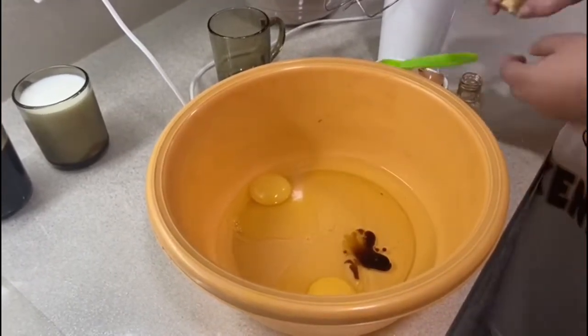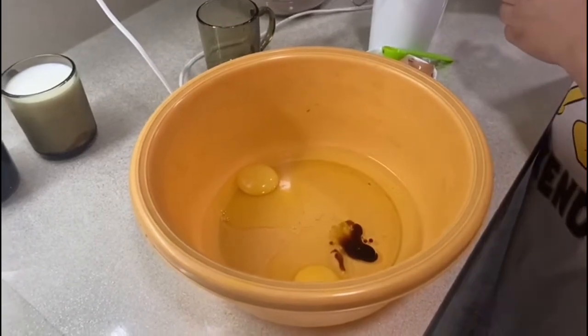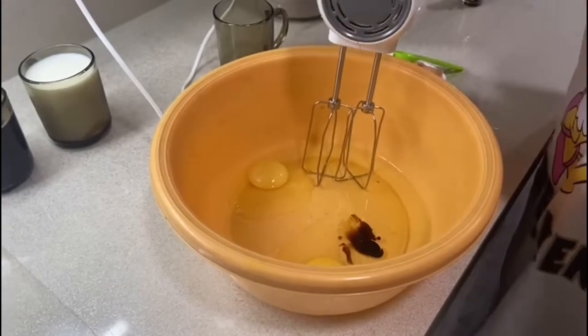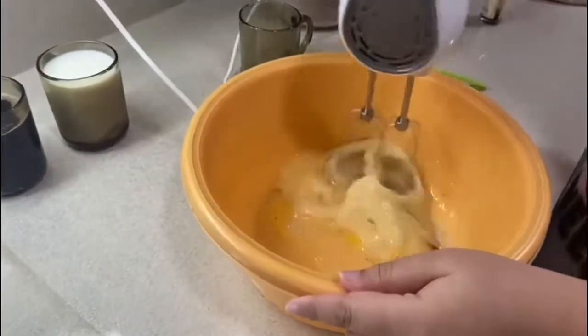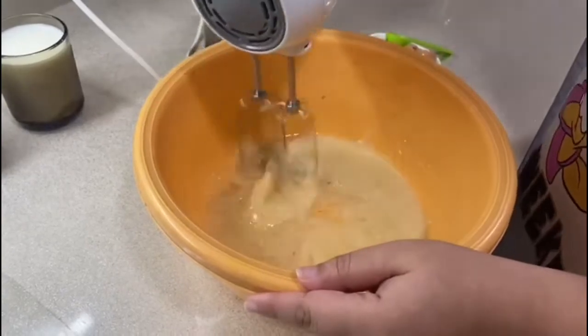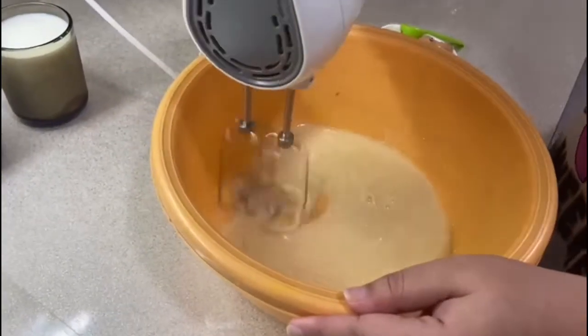I will then beat the ingredients together using an electric hand whisk. An electric whisk makes it easier and faster and will overall give a better outcome. I will beat the ingredients together for about four minutes. This will make sure it's all mixed in together and will make the cake fluffy because of the eggs.